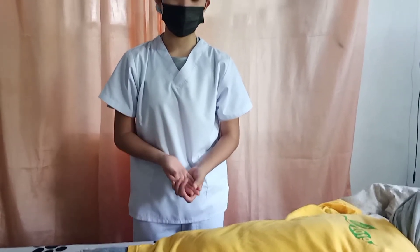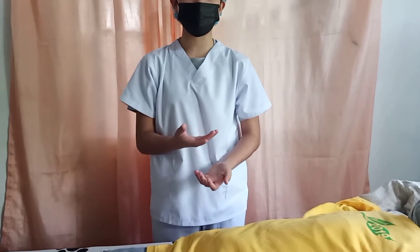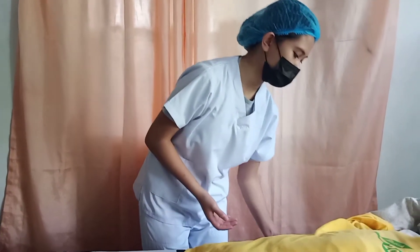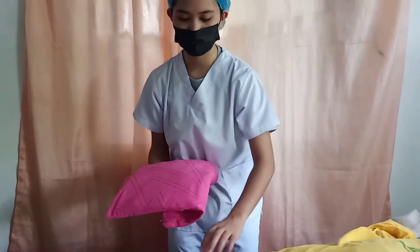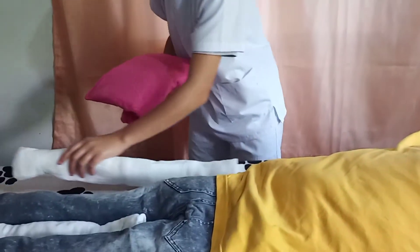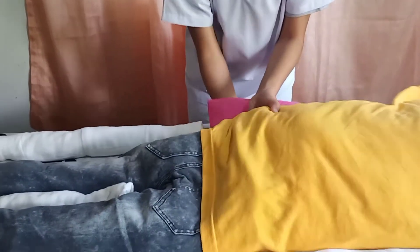Since my patient is a female, to facilitate her breathing and provide additional comfort, I'm going to place a small pillow under her abdomen — just under her abdomen.